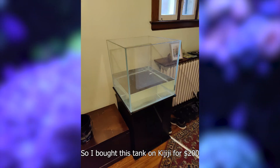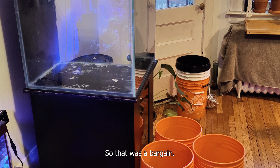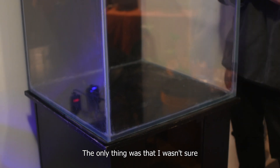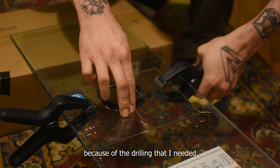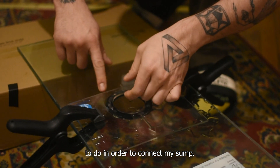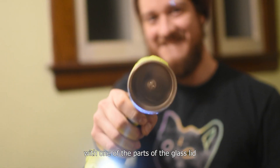I bought this tank on Kijiji for $200, stand included, so that was a fair deal. The only thing was that I wasn't sure if it was tempered glass or not. Because of the drilling that I needed to do in order to connect my sump, I decided to do a drilling test with one of the parts of the glass lid, also included by the way.